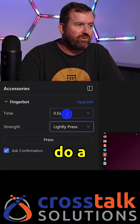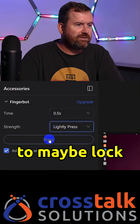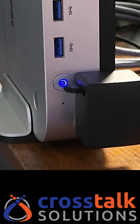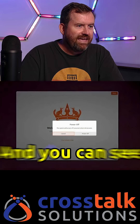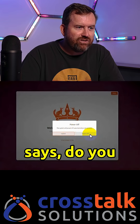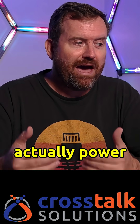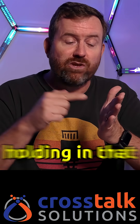For example, if I just want to do a quick press of the button to maybe lock the screen, we can hit press and apply, and you can see over here it says 'do you want to power off.' But let's say I wanted to actually power off the server, which means holding in that button for five seconds.